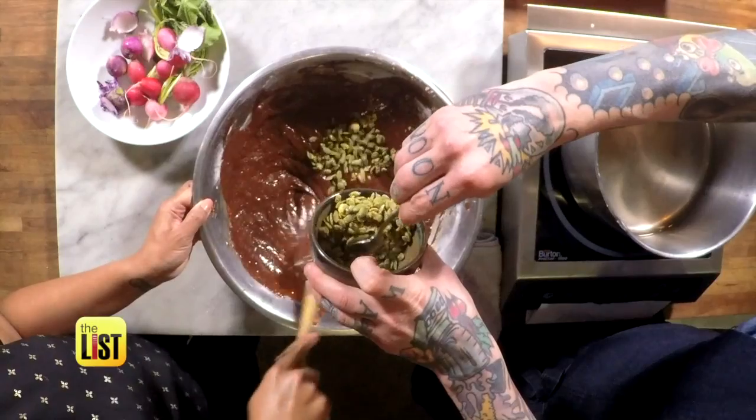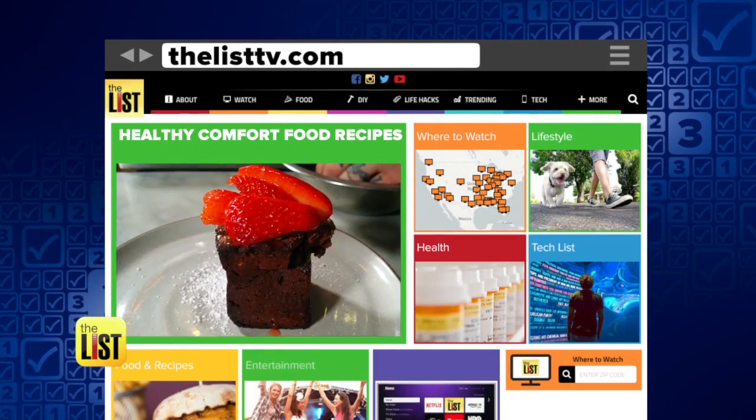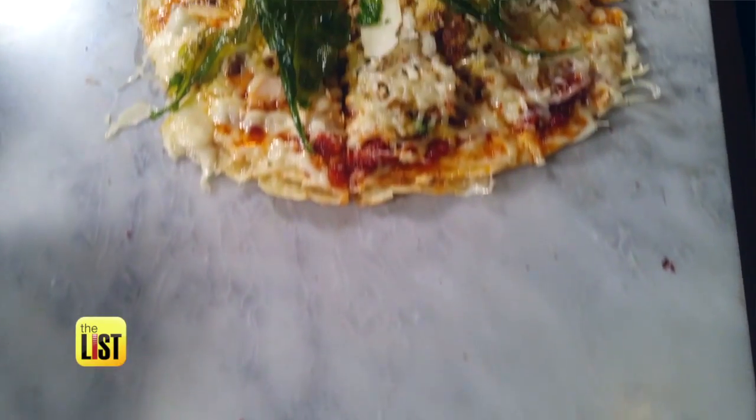Mix in the radish and some pumpkin seeds, and bake for 20 to 30 minutes at 350 degrees. That does not taste healthy at all! For these recipes, head on over to thelisttv.com. Healthy comfort foods on the Hit List.